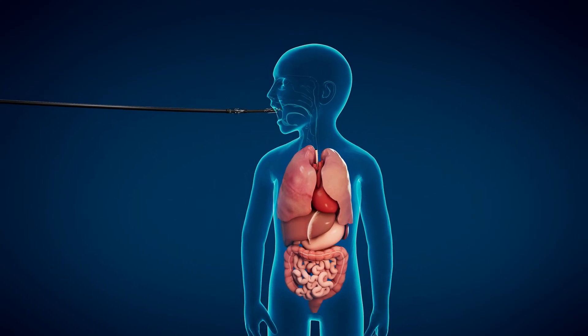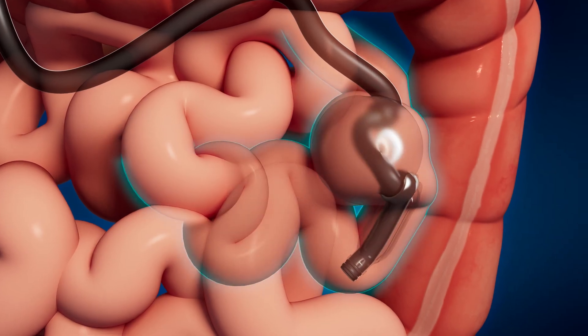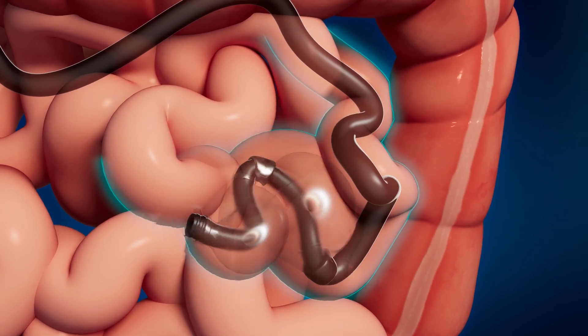The flexible endoscope with overtube is passed through the mouth into the stomach and small intestine. Small balloons on the end of the overtube and the endoscope are then repeatedly inflated and deflated to advance the scope further into the small intestine.